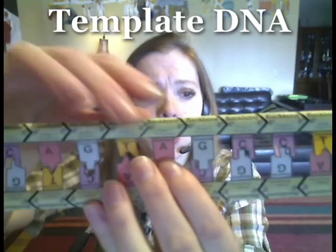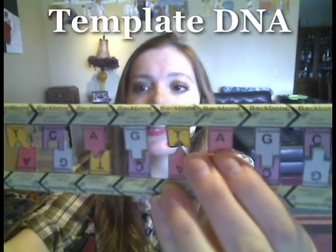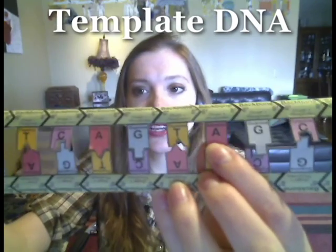The DNA is made up of two backbones, which are shown in green here. Then there are the base pairs: A is always with T in the base pairs, and G is always with C in the base pairs. So there's our DNA.